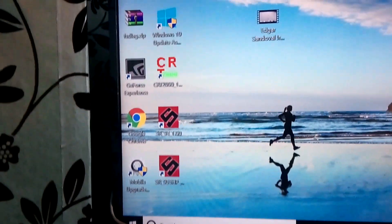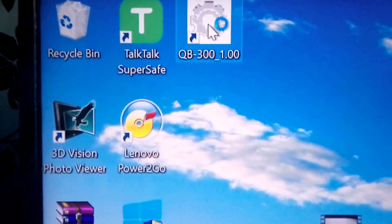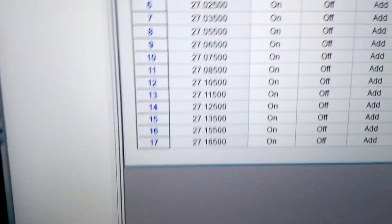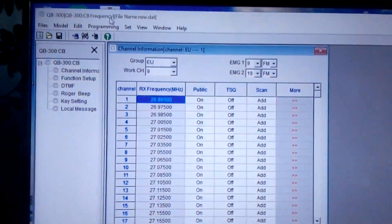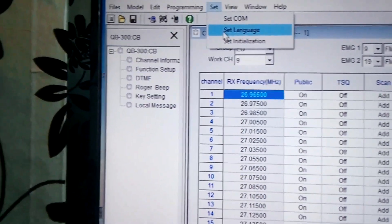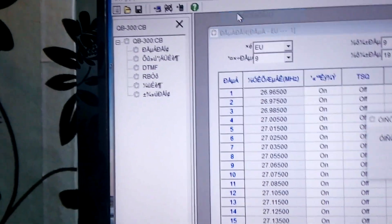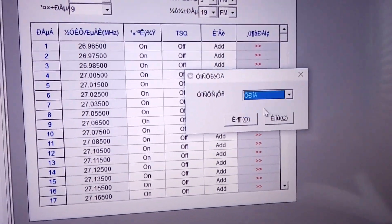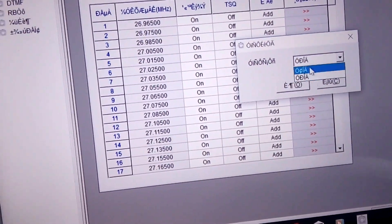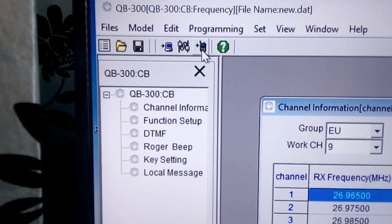At the top you press QB300 and it should load up. One thing I noticed with this software — sorry about the filming — was that it came up in Chinese. To set the language, it's the fourth one along, then the second one down which is 'set language'. It's quite hard to find — fourth one along, second one down — then select okay and it comes back to English.